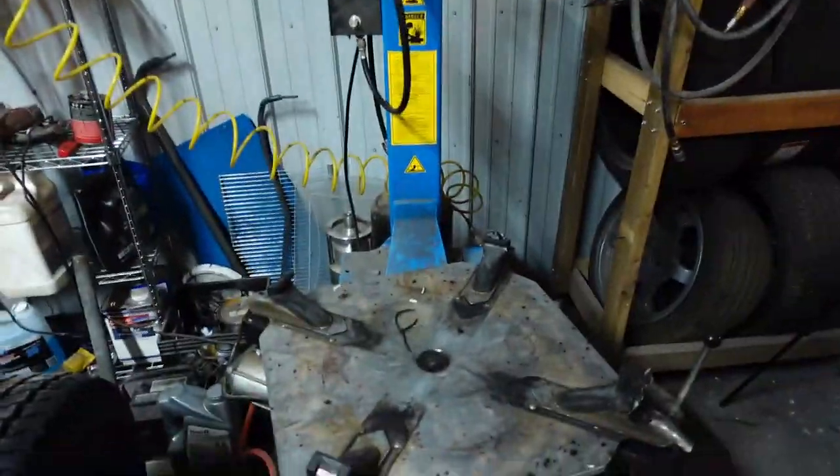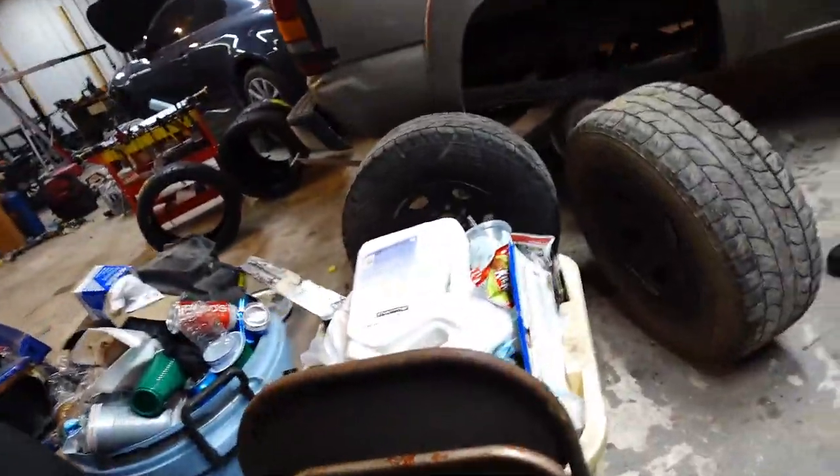Hey, welcome back. If you didn't know, I have a tire changer — bought that a couple years ago. Something a drifter needs.